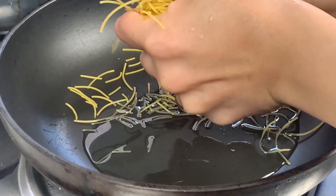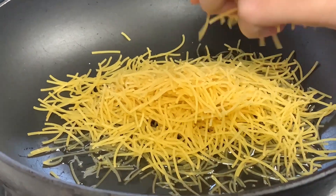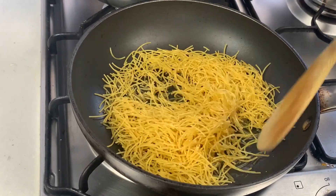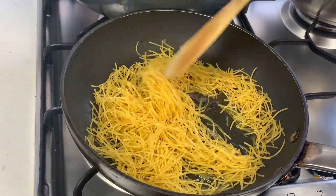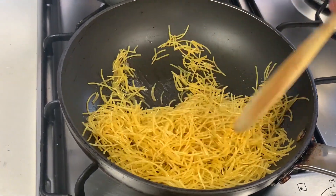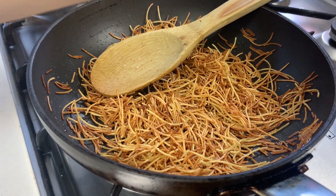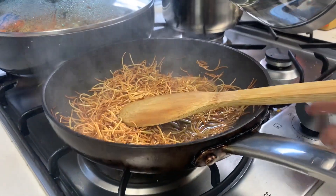In a new pan, fry vermicelli egg noodles in a little bit of vegetable oil. Just break the noodles into small pieces and keep frying until they get a beautiful golden color. Add a tablespoon of kosher salt, then cover with boiling water.